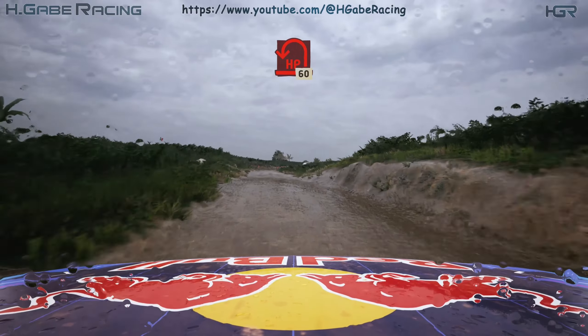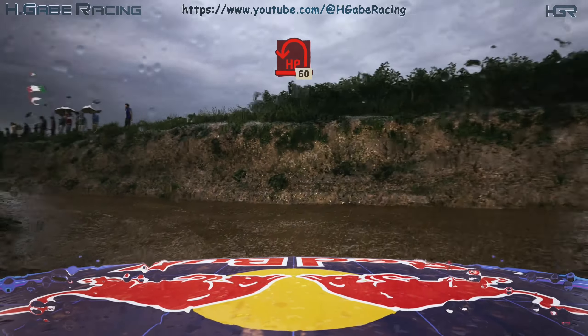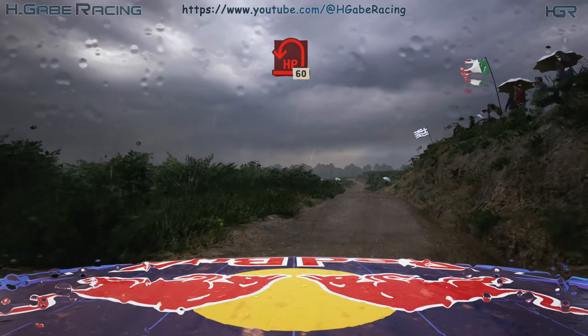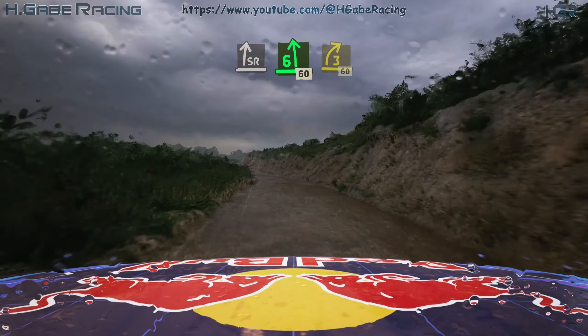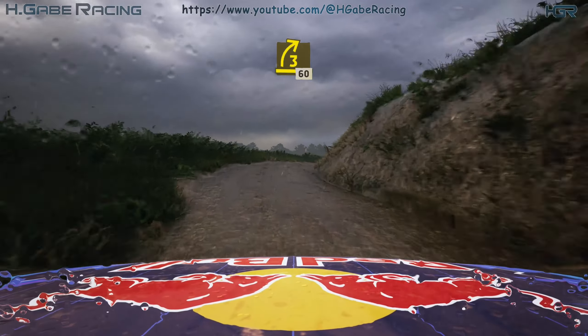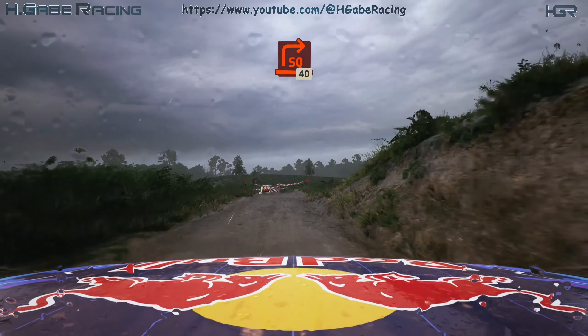Turn hairpin left, 60. Slight right, slowing, into six left, 60. Three right, opens, 60. Four right, over crest, 30. Turn spare right, opens, 40.